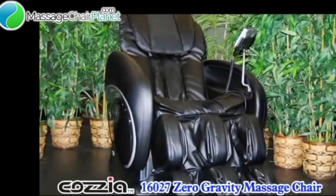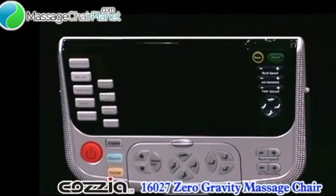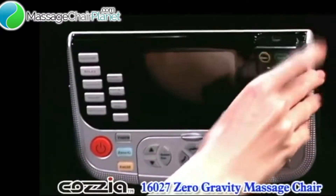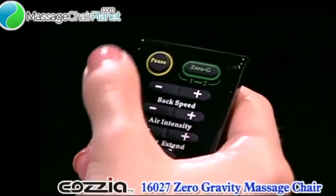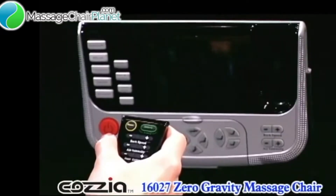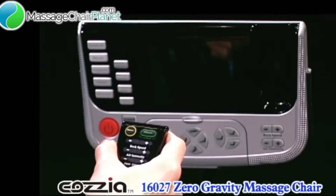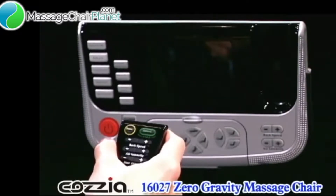Using the COSIA 16-027 is a lot easier than you might think. Let's take a look at the controller. The first thing to notice is the remote control. This is magnetically attached to the main controller and uses infrared to communicate with it. If you decide to use the remote, simply point it at the main controller and press the buttons. In most instances you will probably just use the main controller, but the remote can be handy sometimes.